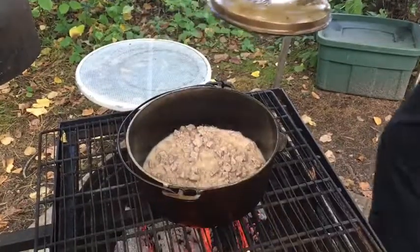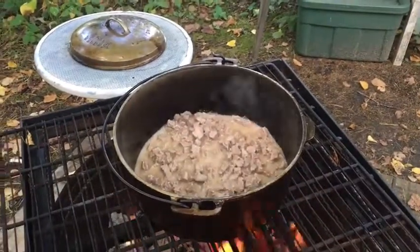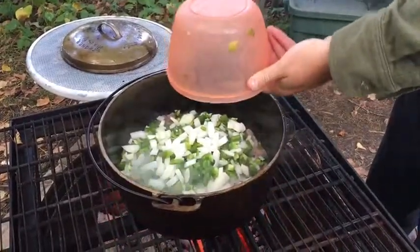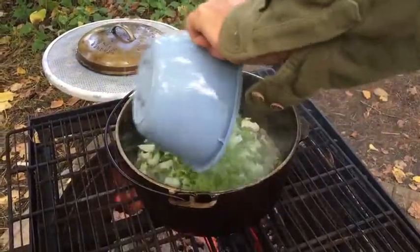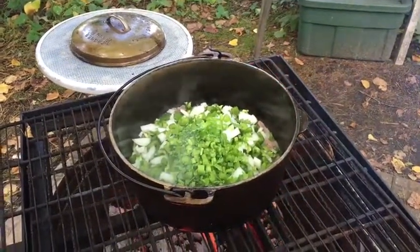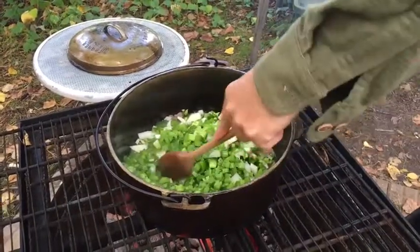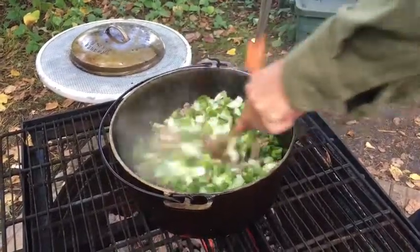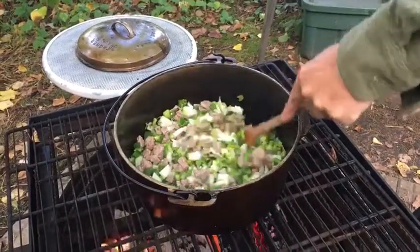Our meat is fully cooked at this point. As you can see everything is extremely warm. I am adding my vegetables — my peppers, onions. I also add celery because I enjoy celery. Most of these items we had froze prior to bringing to the cabin for camping, because that way we have ice packs. So think about that when you are doing a camping adventure for one big meal.